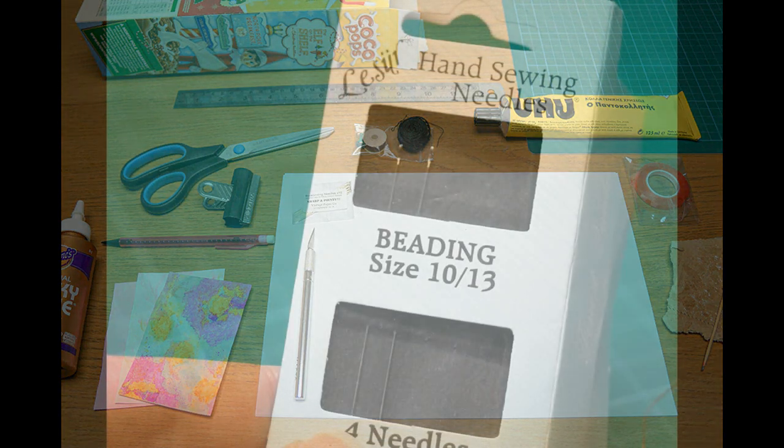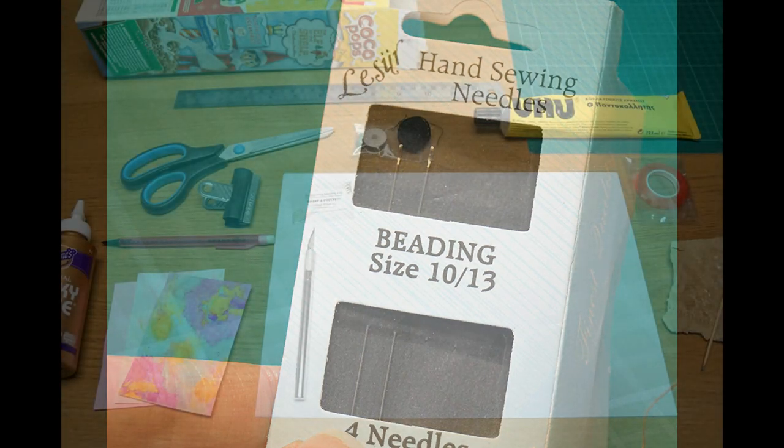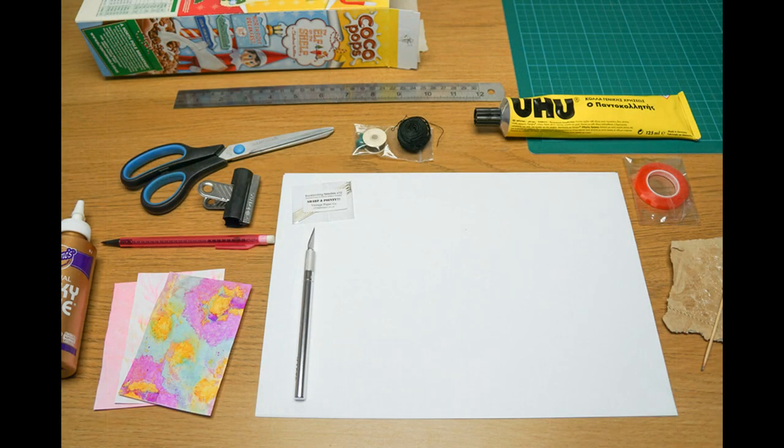You'll also need a cutting mat, craft knife, and some beading needles and thread. You need particularly thin and pointy needles for this project and beading needles work best. A pack of four will come in very handy as you'll see later. The thread just needs to be thin enough to go through the holes created with your pushpin. I personally used Nymo beading thread.